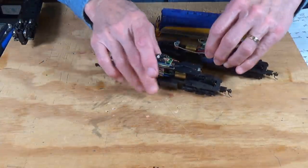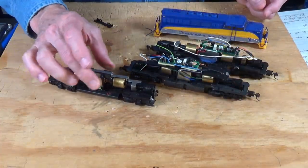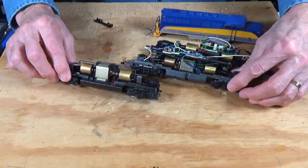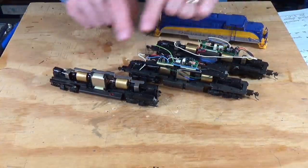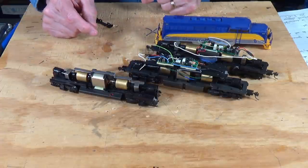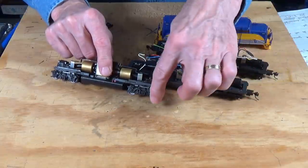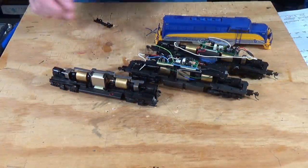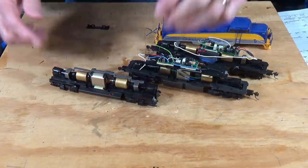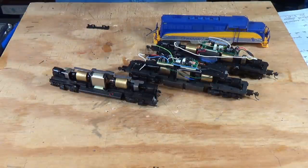If we compare it to an Athern locomotive, you can see this is the Athern flat can with flywheels — the whole nine yards. They look almost identical. They are so close that these parts are interchangeable with the Athern and vice versa, which is a good thing because you can't get parts for the Lifelike anymore, but you can still get parts for Athern. Even the side frames on the trucks can be swapped out because they're a perfect fit for one another. They are fairly easy to maintain.